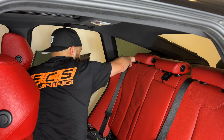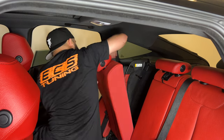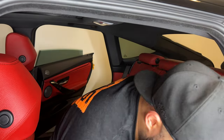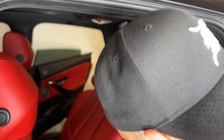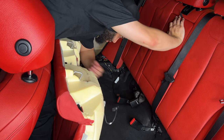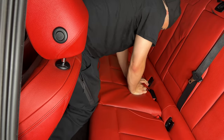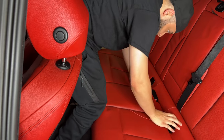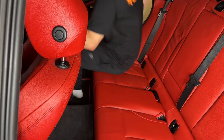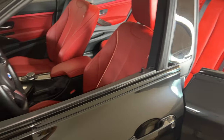Now we can pop that trim piece back in — you just want to line it up right there. That's in, give it a good push. Let's go get the seat bench. Now the super fun part of putting these seatbelts through these holes — this is the tricky part, lining these seatbelts up. And the last piece to the puzzle: the child seat latch cover.